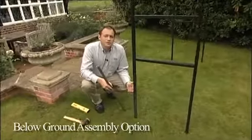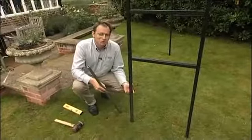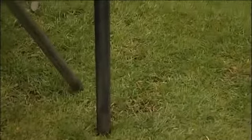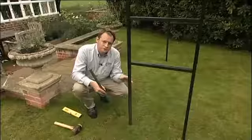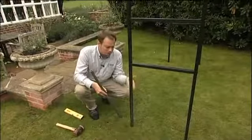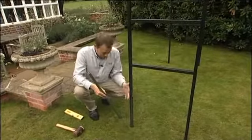I'm here with a below-ground arch to give you some tips about how to install it. You can see that on the uprights there is an extra length which goes into the ground 40 centimetres. The instructions give you full information about how to measure and place your arch, and when you've done that you'll need to make a hole for the legs to go into. With the optional hole former, it makes the job a lot easier.